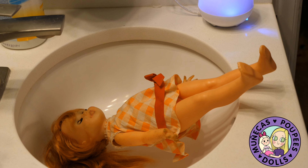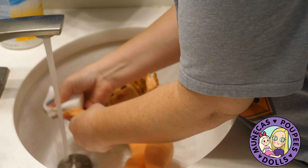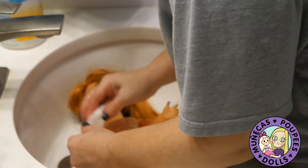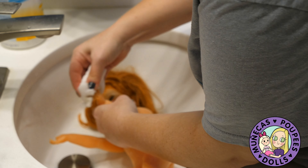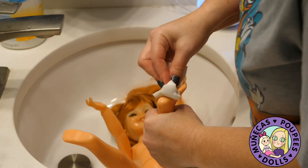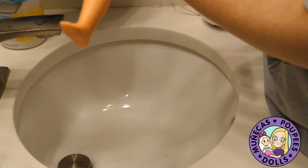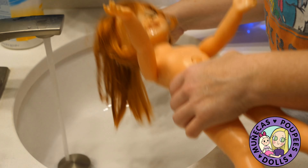And now it's Cricket's turn. We're going to go through a lot of the same stuff we did with Chrissy. I'm going to take her dress off and clean it. After the mistake I made with my vintage Kenner Blythe of letting it soak for a couple of hours with Oxy, I'm going to very lightly wash this dress because I don't want the same thing to happen again. It's in really good condition, so I don't want to soak it too long.